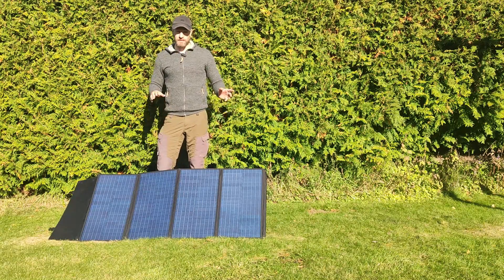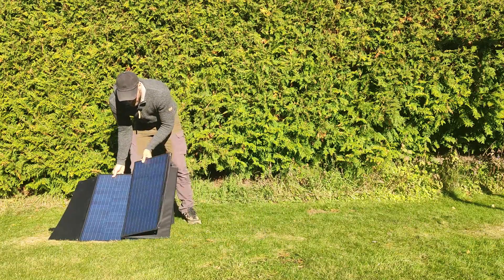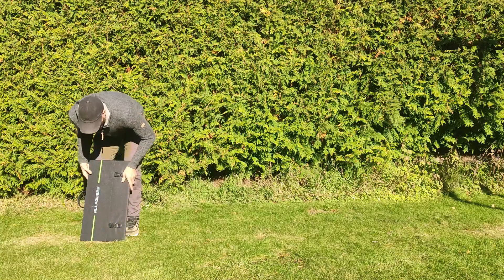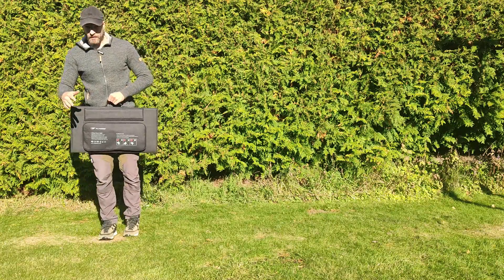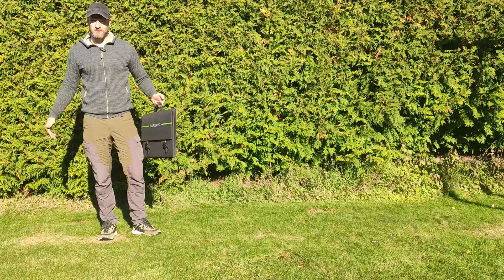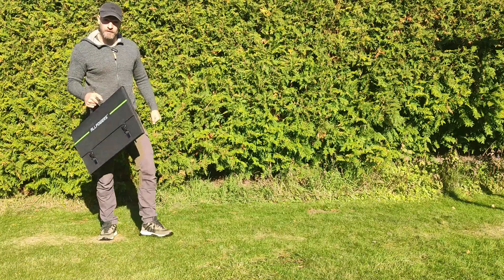Taking this down is even easier. All you have to do is fold it back together and you're done. Because you have everything in your pouch — the legs — you just fold it in and you don't have to worry about losing anything. This is just perfect and you're ready to go.